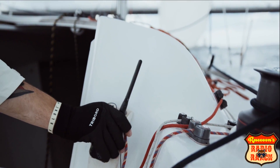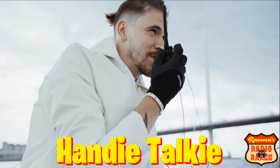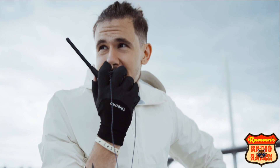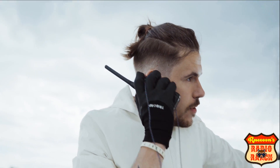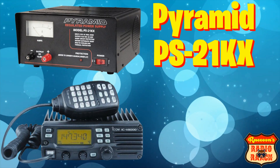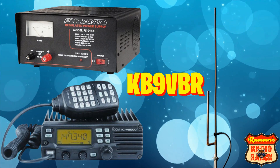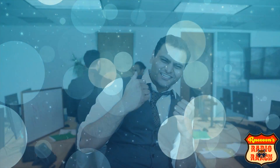A lot of new ham operators usually start off with what is called an HT, or a handy talkie — what others would call a walkie talkie. These radios are great for beginners because they're easy to use and usually affordably priced, and you'll continue to use them even after you've upgraded your equipment. My first radio was an ICOM IC-V8000, which I used with a 20 amp Pyramid PS21KX power supply and a 2 meter copper J-pole antenna made by KB9VBR. This setup worked great for me for a long time — in fact I'm still using that same 2 meter J-pole that I bought 18 years ago.